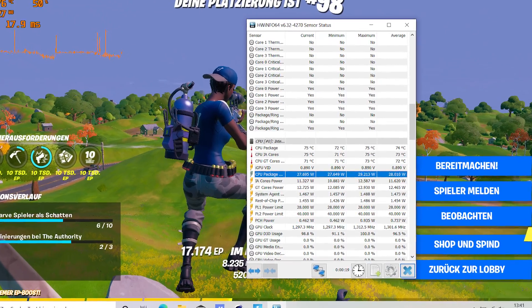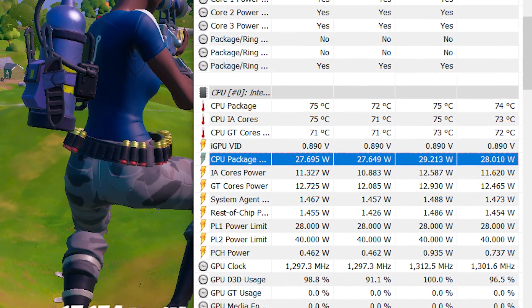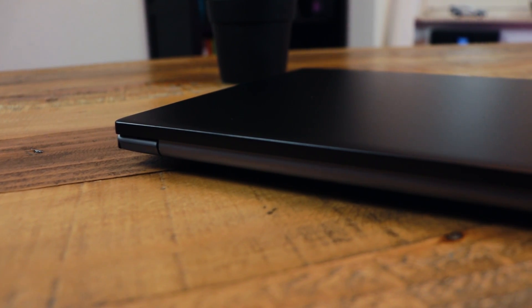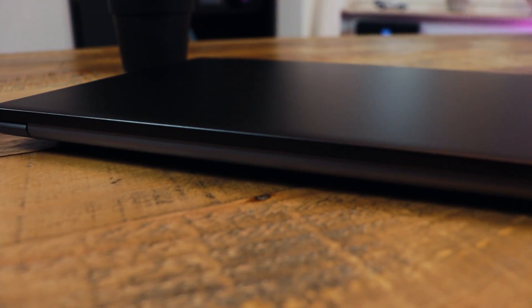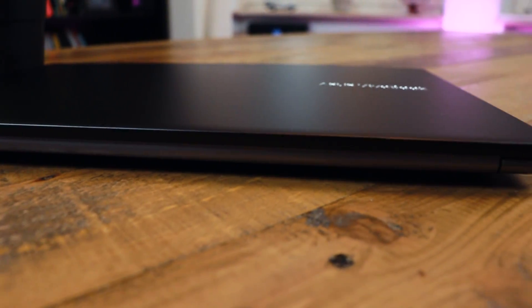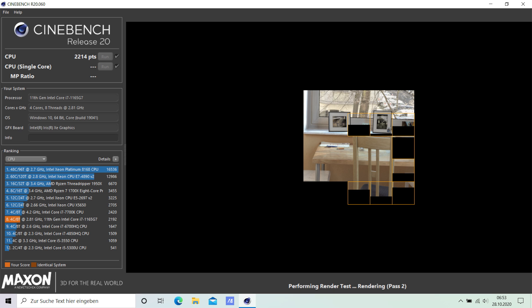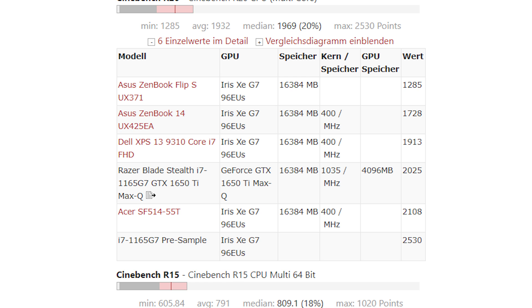The 4-core 8-thread i7 processor is able to draw a constant 28 watts, which allowed some good consistent Cinebench scores. While using performance mode with enhanced fan speeds it was thermal throttling pretty fast to around 3300 megahertz on all cores, resulting in around 75 to 80 degrees at a room temperature of 21 degrees Celsius. The noise level is really acceptable even at full fan speed. In the first Cinebench R20 run I achieved a pretty high score of 2215, and after 20 minutes it was still getting 2105 points, which is more than expected.